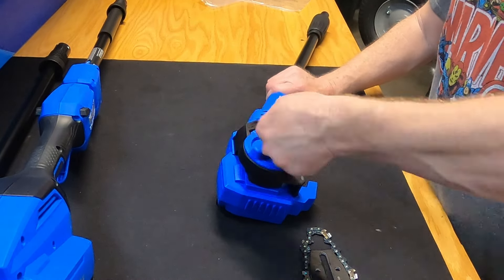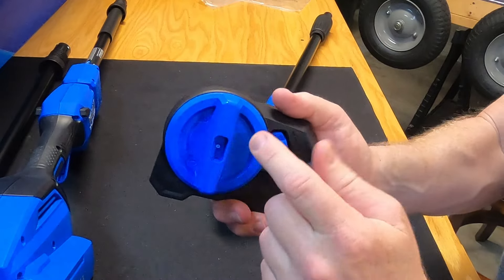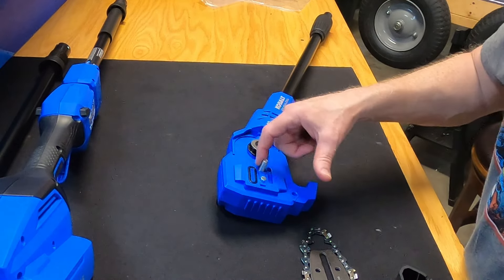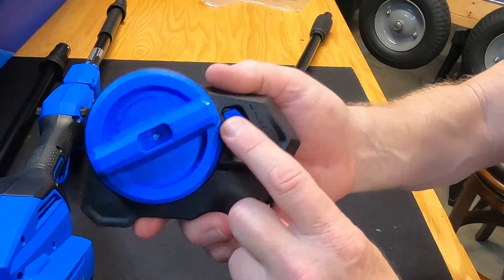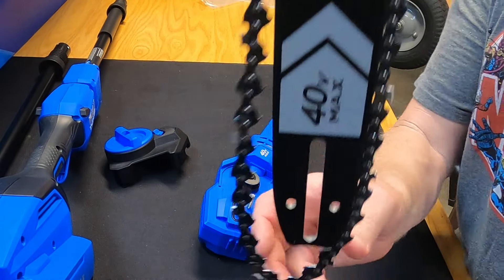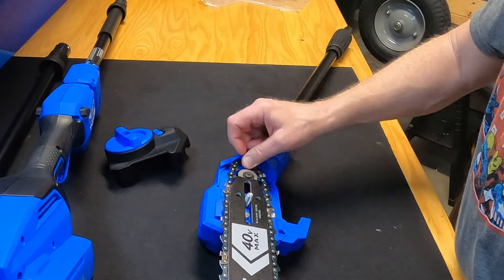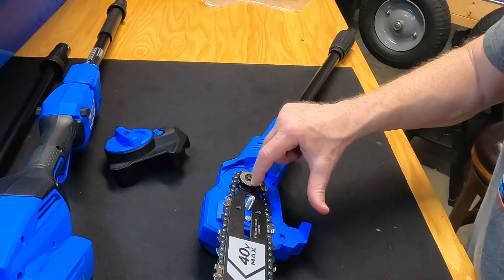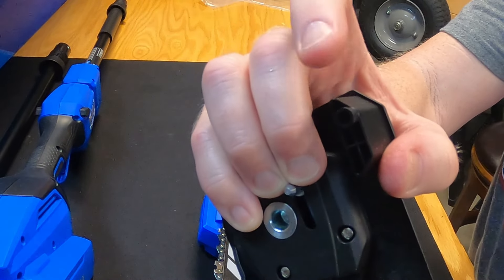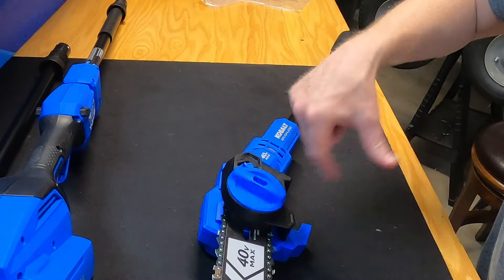Now let's take this piece off. By the way, on my regular 14-inch Cobalt chainsaw I had a problem with this coming unscrewed — while sawing, it would actually vibrate loose. So I put some Loctite on the bolt here and that stopped all the vibration. This is the tensioner — that's what you use to tension the chain. Here's how the bar and chain go on: there's a long slot in the bar and you put that down on this main bolt. Then you position your chain around the motor and take this piece and put it back on. There's a little round peg on this piece that goes into a hole, so position that in the correct place and tighten it down.